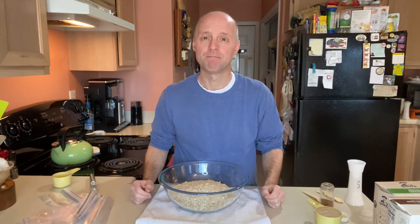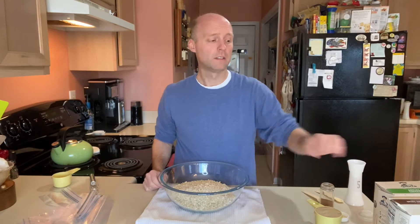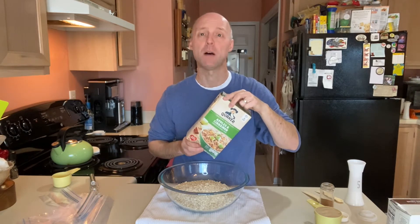Hey y'all. I love oatmeal for breakfast some mornings. The thing is I'm a little lazy on breakfast sometimes and I just want the instant stuff. Well a lot of times I'll grab a packet of this. But when you're gluten-free this isn't necessarily an option.